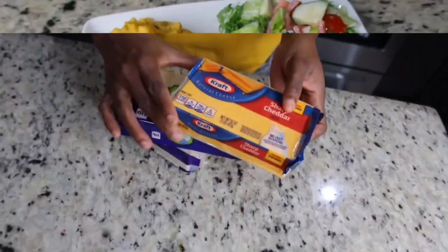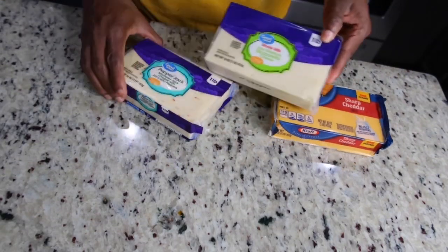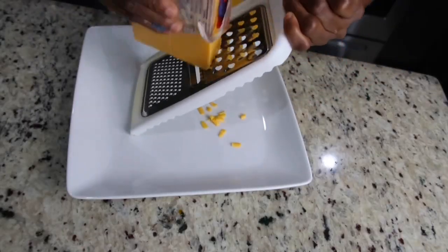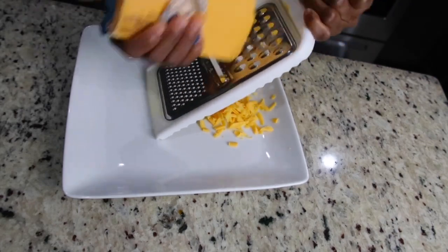To get started I'm gonna go ahead and grate my cheese. I'm using three different types of cheese: mozzarella, sharp cheddar, and pepper jack. Go ahead and use whatever cheese that you like.